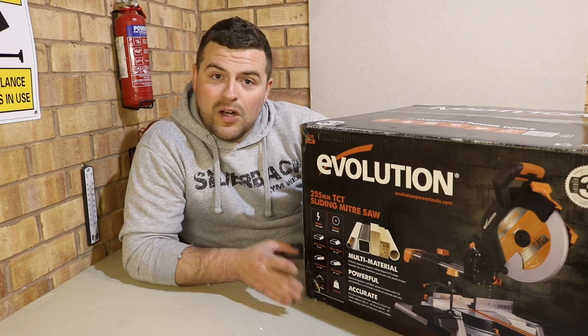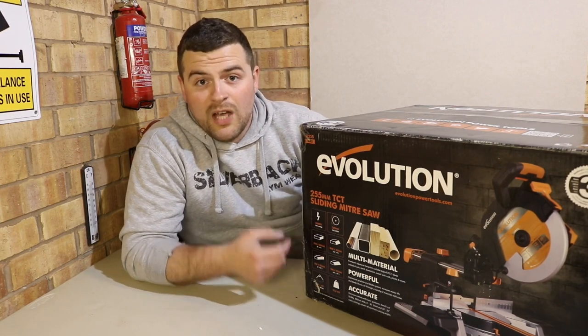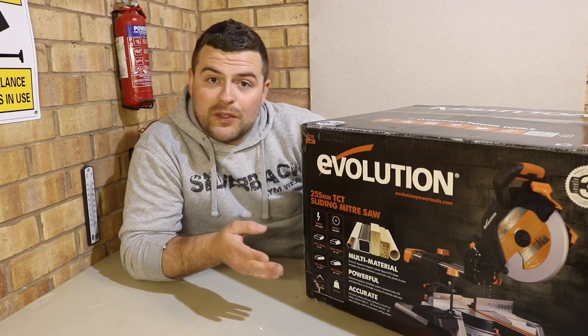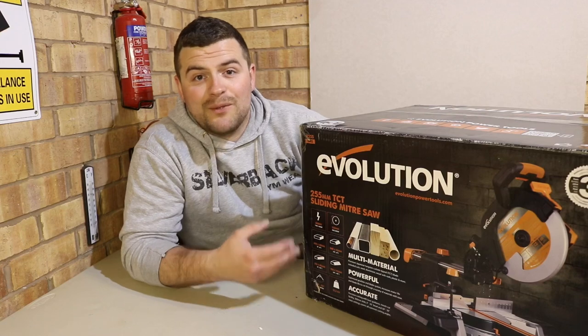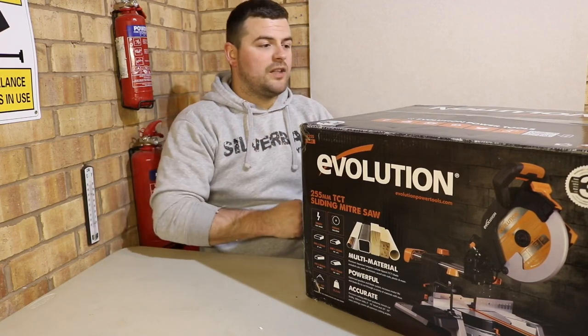As we always do guys, let's take a look inside the box. This does come flat packed so we will have to assemble it — I'll put that in another video. Then we'll take a look over its specifications, do a demonstration, and go into some final thoughts at the end, as we always do. So let's crack on.